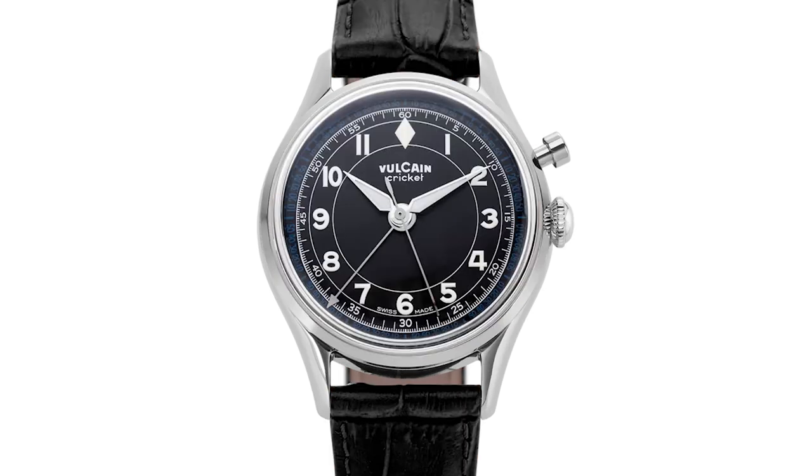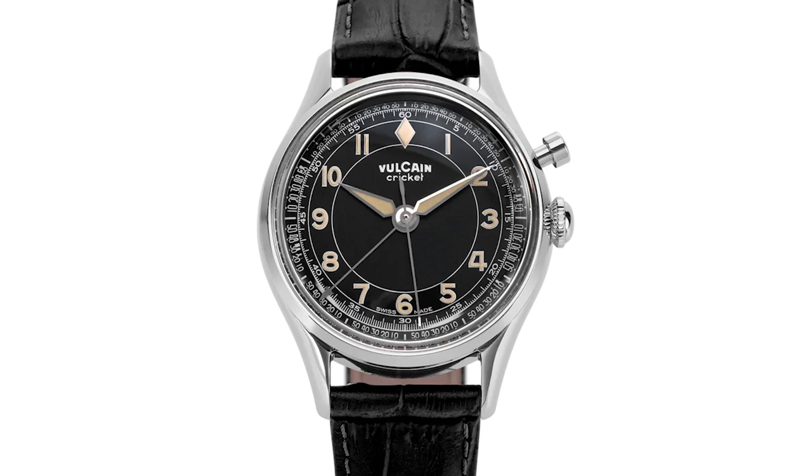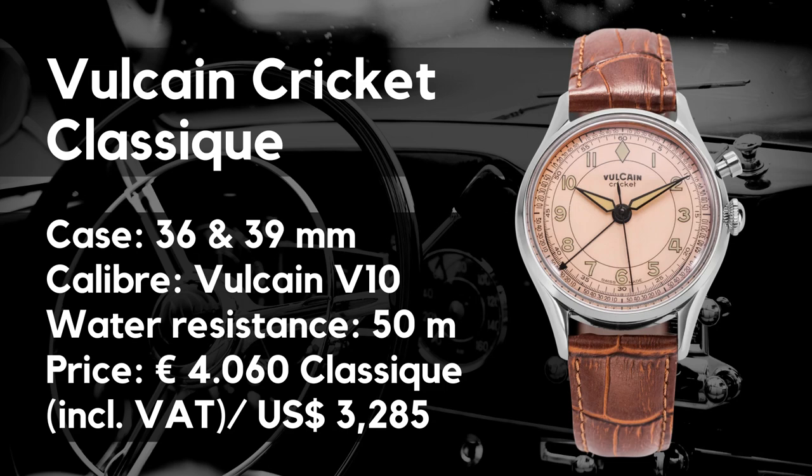The Cricket was produced over decades with an in-house caliber and its sound was rough. It was well-respected, not really rare, not really expensive — but of course with all the fuss a vintage watch is able to produce. And now it's back, for me one of the most interesting new releases in 2022.